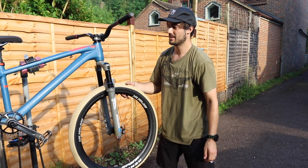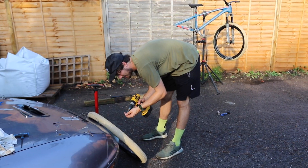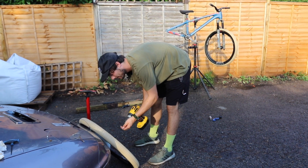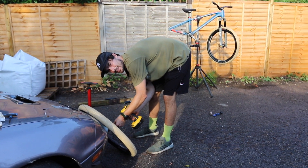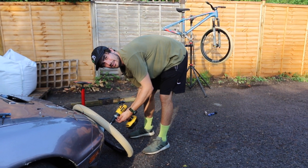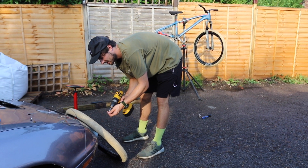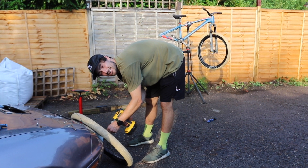We've got a little tiny 160mm rotor on the back wheel. We don't need anything bigger because we've got little 26-inch wheels and you don't really need that much heat dissipation on a dirt jump bike. A 160 is lighter, small, and out of the way — and less likely to cut yourself on it.